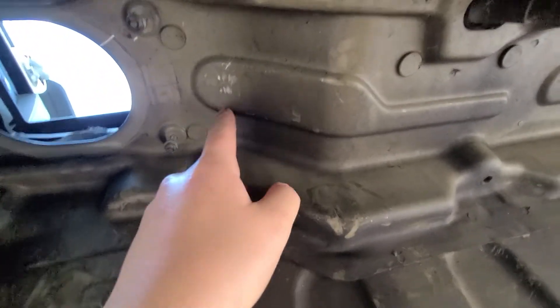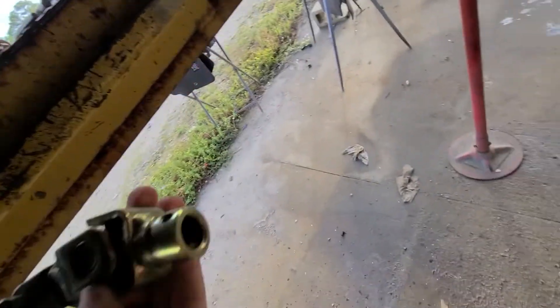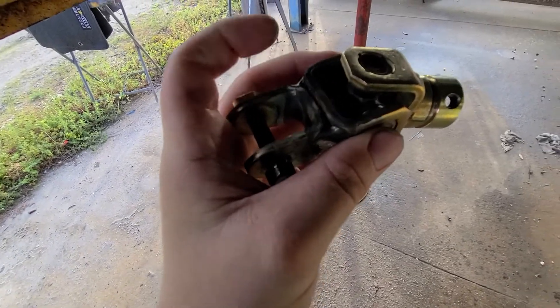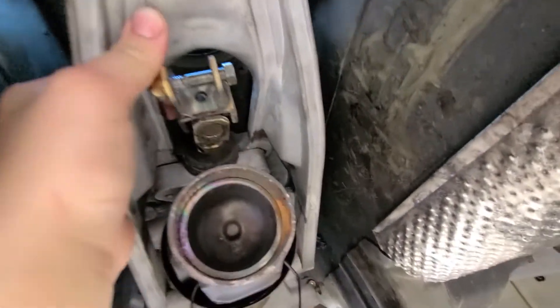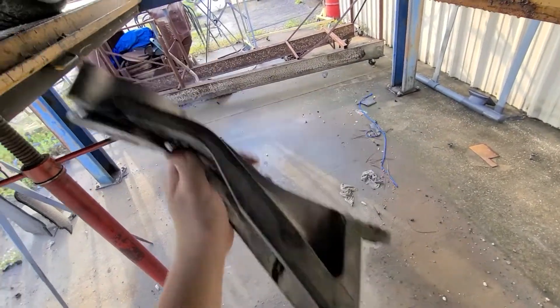Now the next problem is the shifter - the Nissan shifter was way back here and it was hitting the ceiling. It needs to go about six inches forward. My solution - they do sell aftermarket shifters that move them up, but they're like 300 bucks, so I figured I'd give it a shot for free. Here's the original u-joint, and this piece right here used to have like six inches of pipe between them. I cut it out and just welded them together, which brought this about six inches forward. It slides on here and has a little pin that holds it in place. This is the original shifter bracket and it's way too long, so I'm gonna chop it, make it six inches shorter, bolt it back in, and see what it does. If it doesn't work I'll buy a shifter, but if it works, it works.